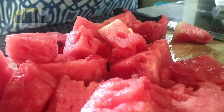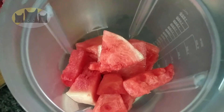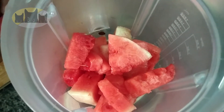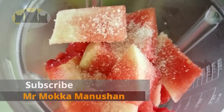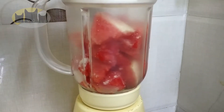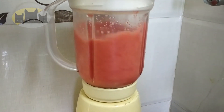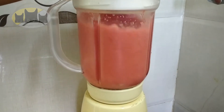Let's put it in the mixing jar. Now let's add sugar. Let's mix the juice in the mixer, so let's add the juice. Now we can add the juice in the mix.